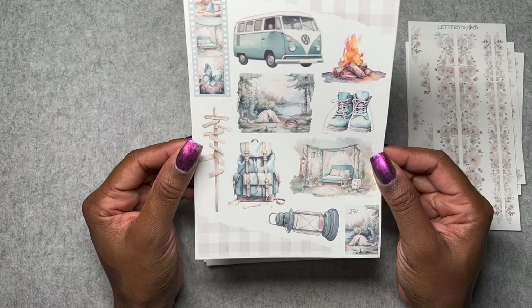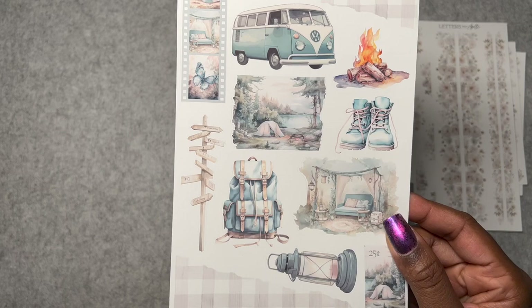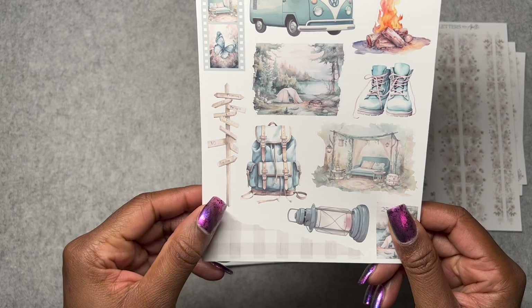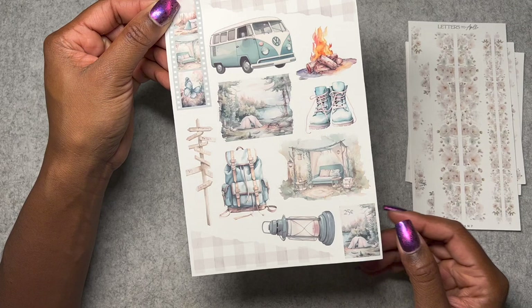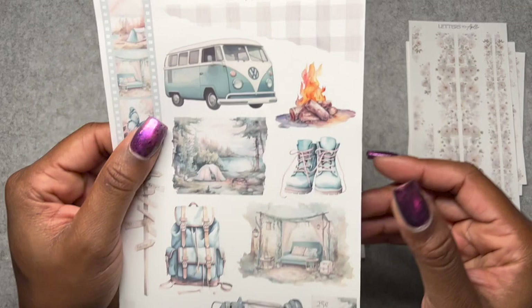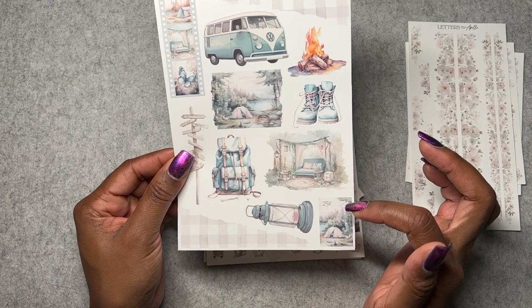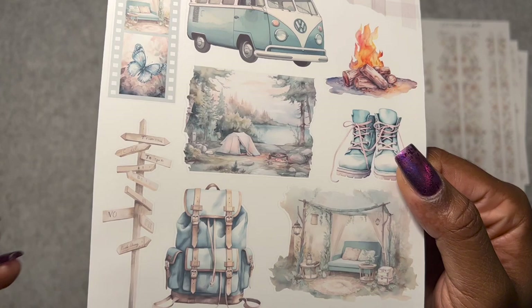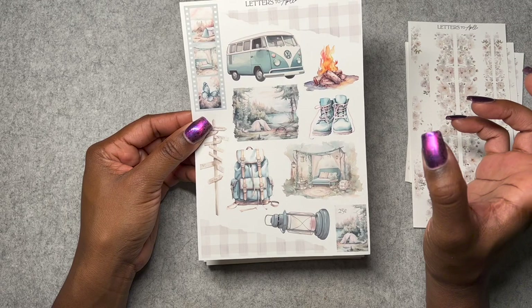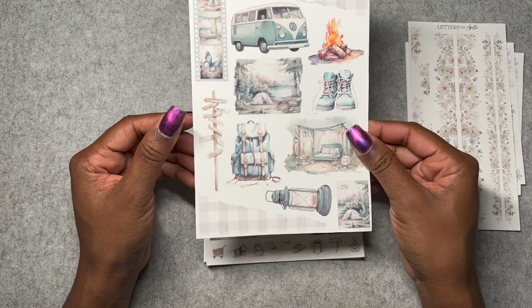I bought the journaling sheet because I love doing fun things in the sidebar with large deco. This camping pole is going to be really cute. These boots — I never know what to do with stamps, so if you have ideas let me know. Honestly, the little Polaroids too — I feel like people come up with really cool things, but when I try it just doesn't look good. Another gingham moment here! This is the journaling sheet and I'm looking forward to doing cool things with it. I really want to find a way to frame this scene.